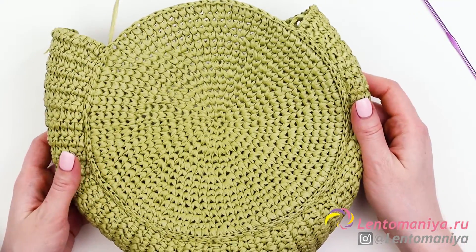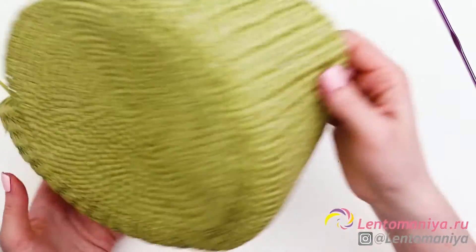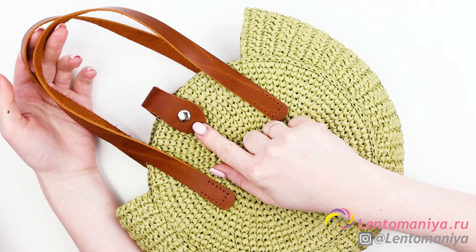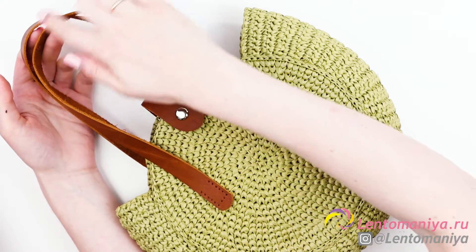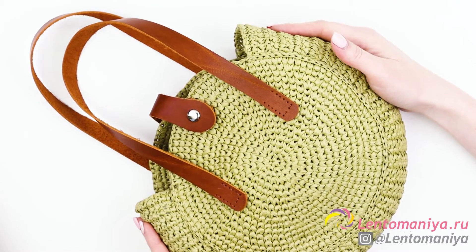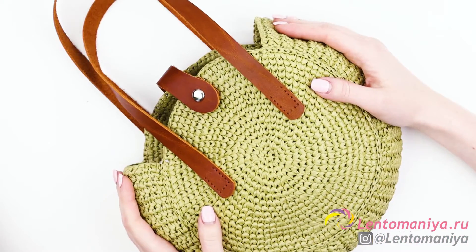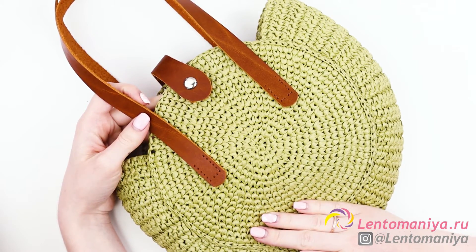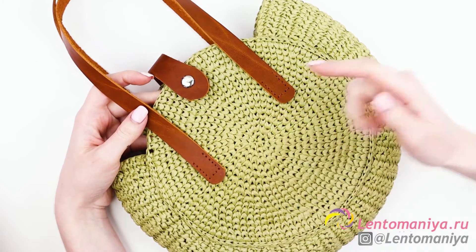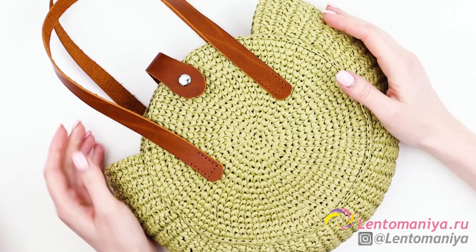Our bag is half ready — we just need to attach the other side, and also we need to attach the accessories. I have attached the persimmon colored leather magnetic clasp and 50 cm leather handles of the same color. This is our stylish bag which we can take for a walk in the city. It's rather spacious and very light. You may find all the necessary tools, raffia of different colors, and leather accessories in the lentamania.ru online store — click the link in the corner of the screen or go to the description below. I wish you a great day and a lot of summer bags. Bye-bye.